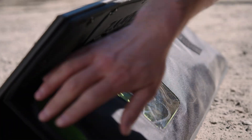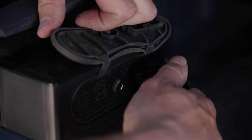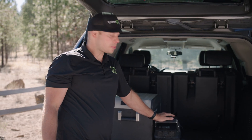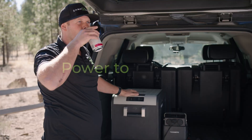After deploying the solar panel, simply grab the lead and connect it to the back of the PLB40 on the ATP connector, and then we have solar input. Now that our Zamp solar panel is providing energy to our PLB40, our refrigerator is going to stay cold for the whole weekend.